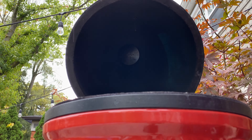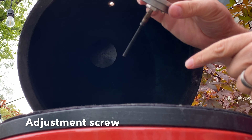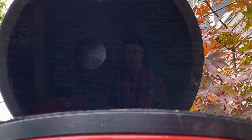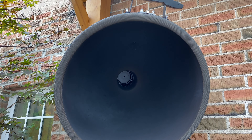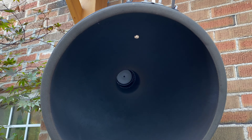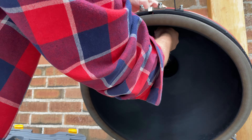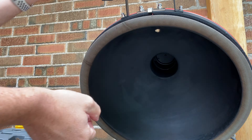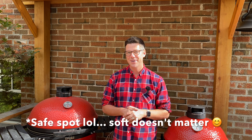Before we start making adjustments, the first order of business is to get the temperature gauge outside of your Kamado Joe. Since they often come pre-installed, you may not be familiar with how they're actually in there. All you need is a half-inch wrench. Inside the dome on the Kamado Joe you'll see a nut and a washer — just loosen that slightly and you can do the rest with your hand. Set that hardware aside. Today I'm going to be checking all three just to make sure they're accurate, and it's easier to do them all at once.